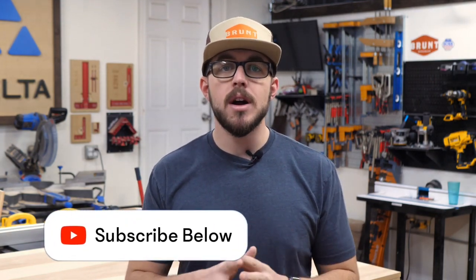Before we start, make sure you follow me on all other platforms, including Instagram, TikTok, Facebook — whatever you're on, make sure you follow MullenTheMaker. If you have any questions, shoot them down below in the comment section, and if you want to check out my website for a bunch of free plans and other plans for other builds, make sure you go to MullenTheMaker.com.